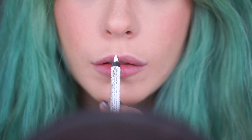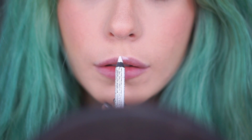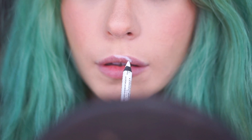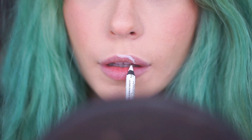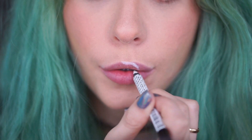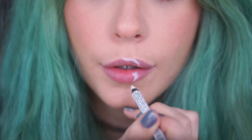I started off with NYX liner pencil in white to map out the outline of our moon. When I need a line to continue from my top to my bottom lip, I always press my lips together so that the product transfers from the top to the bottom, and I can see exactly where I need to start without any little skips or gaps.